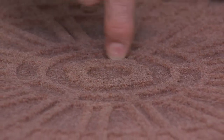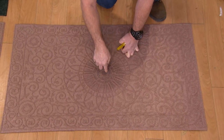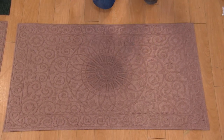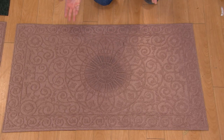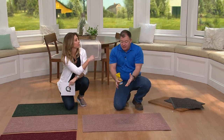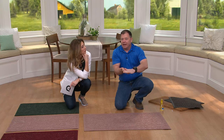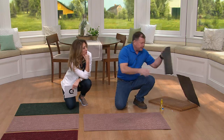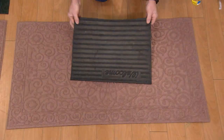The next person that stands on it dries their feet — the water goes to the bottom so your feet don't even touch down there. When you scrape the dirt off, it goes down to the low ridges; the water goes to the bottom. So you're always stepping on a dry mat. The water at the bottom will naturally evaporate over time. You can't just have a flat mat — a hunk of rubber like this does absolutely nothing.